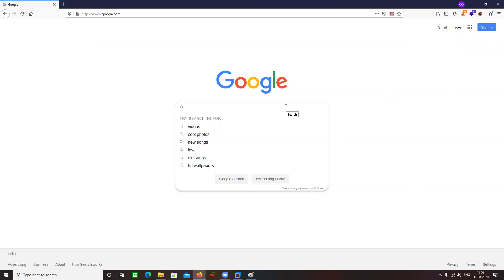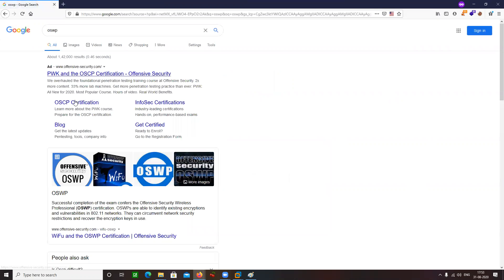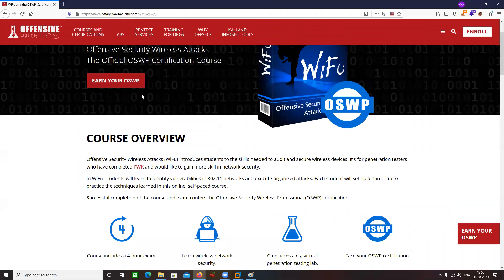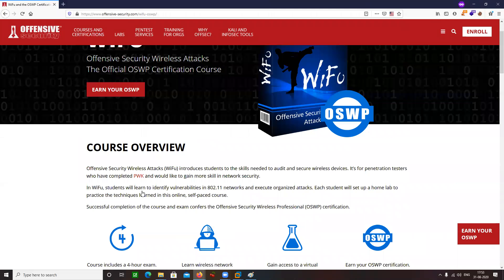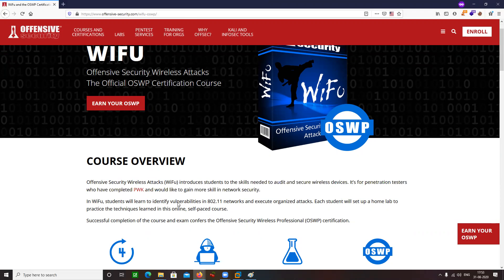This is just a very brief, high-level overview. If you go in depth, there is a certification known as OSWP — Offensive Security Certified Wireless Professional — dedicated to Wi-Fi penetration testing, covering the skills needed to audit and secure wireless devices.